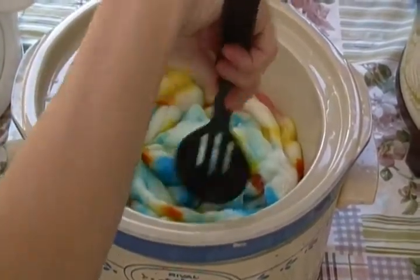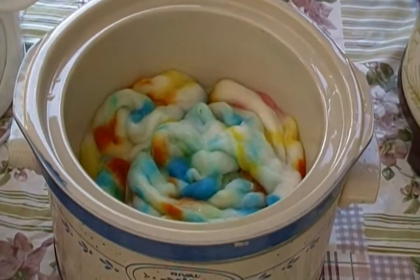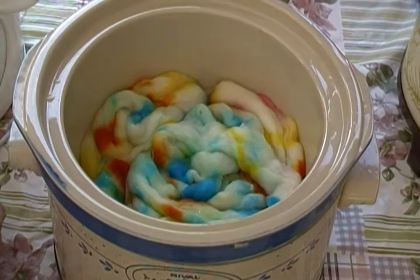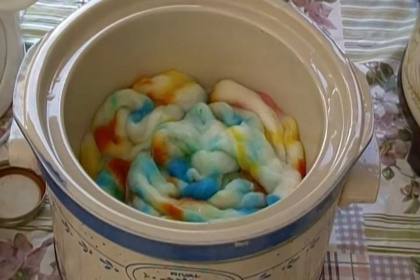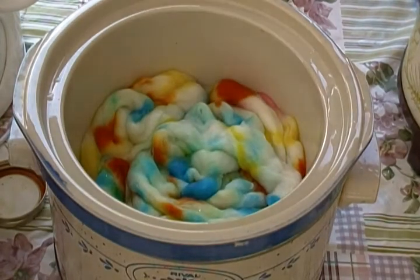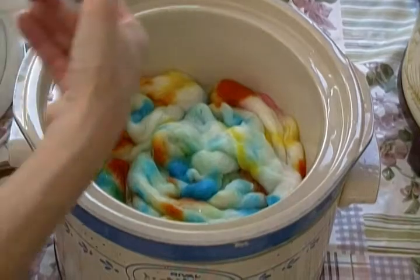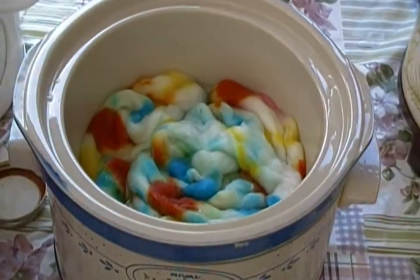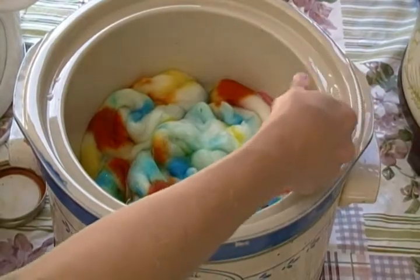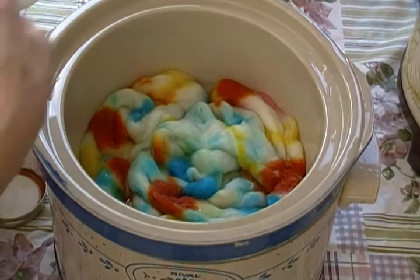Now I'm going to apply more dye in the same fashion that I did before. I'm going to take up my orange. This is a fun way of dyeing — it's so pretty when you see the finished product, and it's so different too.